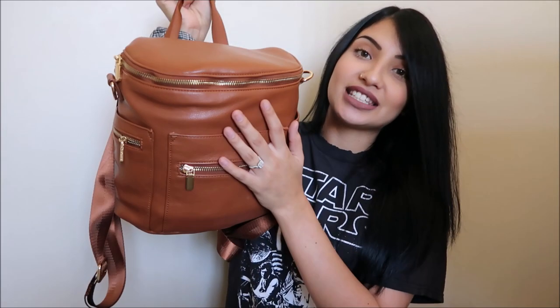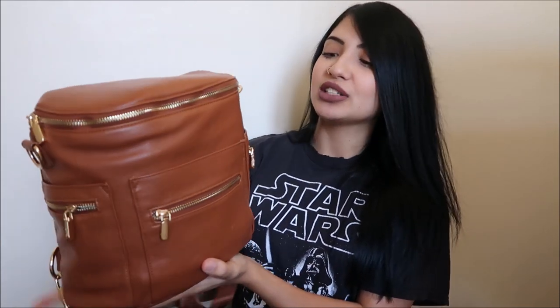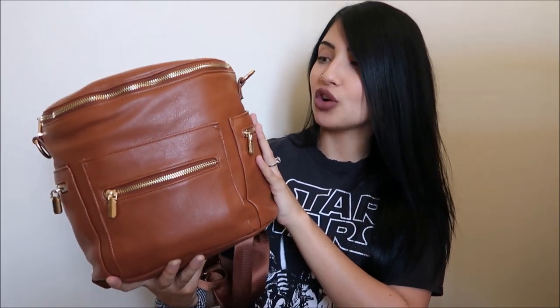If you guys have been watching my videos for a while, then you've probably seen this lovely girl right here. This bag is so gorgeous. So this is actually their mini version of their diaper bag and it's so stunning. I can't get over this color and it's so perfect for fall. The bag that I just showed you guys is Miss Fong's mini version of their diaper bag. They actually sent me their full-size diaper bag so I'm super excited to unbox it.